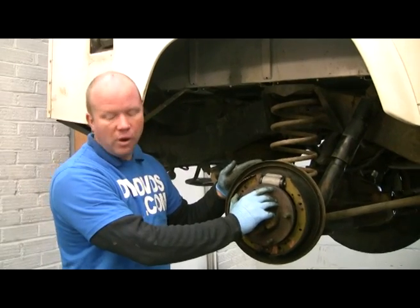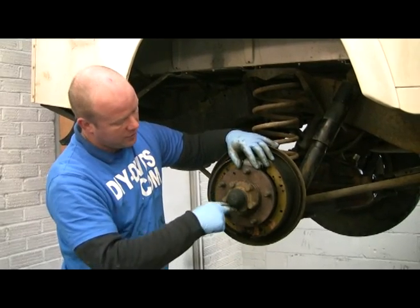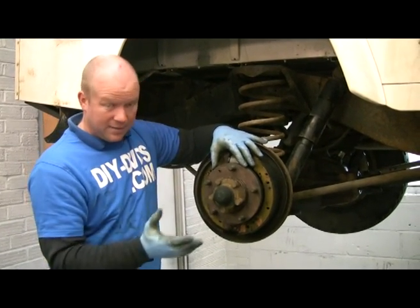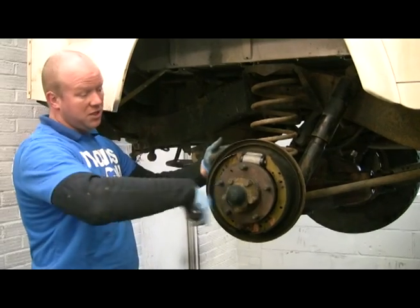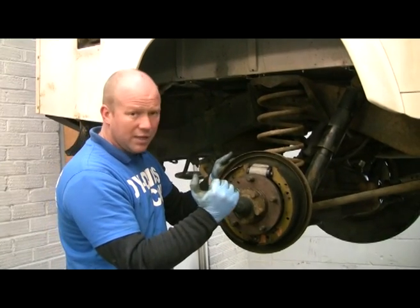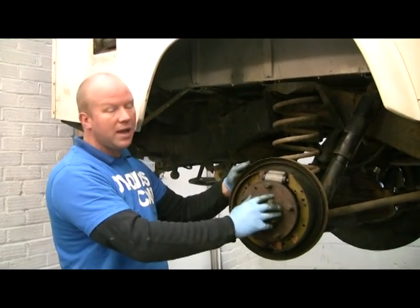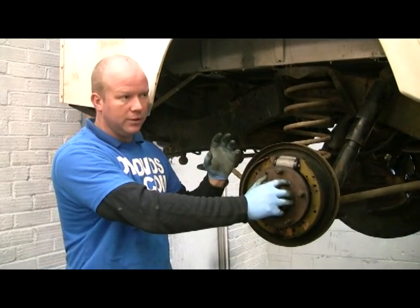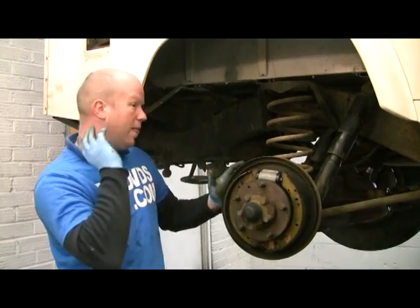Here's the back one — a drum brake version. Take the drum off and then you've got the hub right there. Take the cap off, the circlip, five bolts, and then you've got your hub ready to go with the big nut in the centre. So changing drum brake wheel bearings is a doddle — easy, lovely job. If you've got disc brakes on the back, it's similar to the front: take the caliper off, just a different caliper, and then you've got the disc to the hub, same as the front.